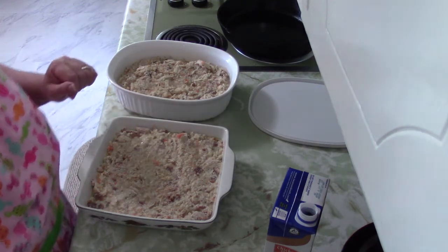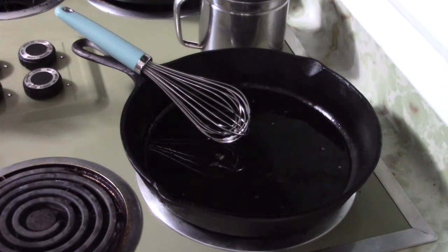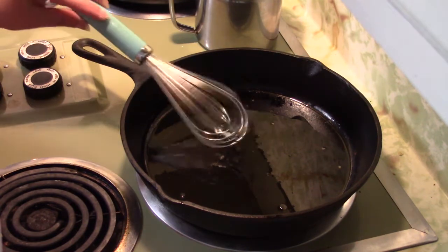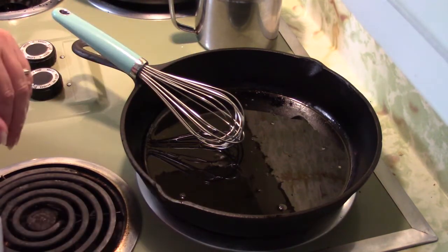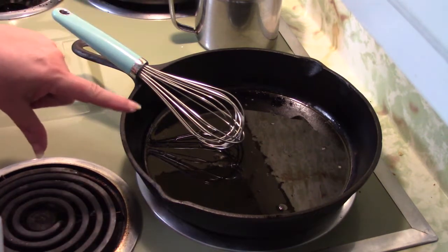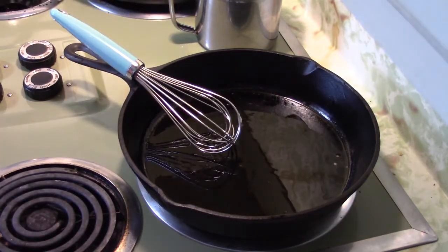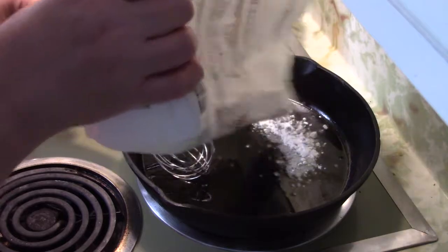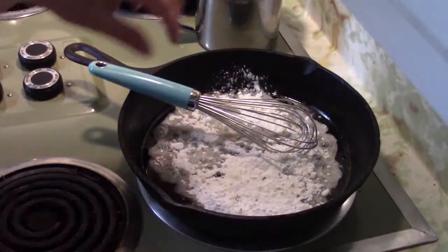Our dressing is getting all yummy in the oven. Now we're going to make the gravy. People think gravy is intimidating and hard to make but it really isn't. You start with a cast iron skillet — if you've watched my channel you know how I feel about cooking with cast iron. Use whatever kind of oil you want, just enough to cover the bottom. Then take your all-purpose flour — the best being White Lily — and sprinkle it in the pan. You want enough flour to absorb the amount of oil you have.